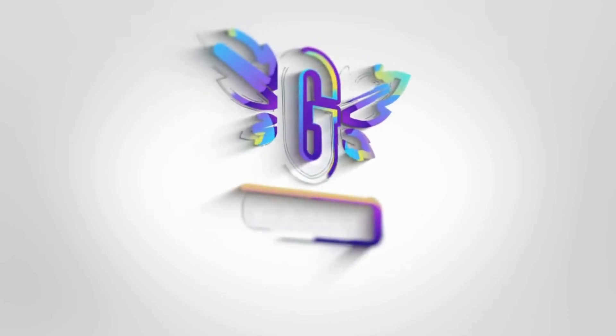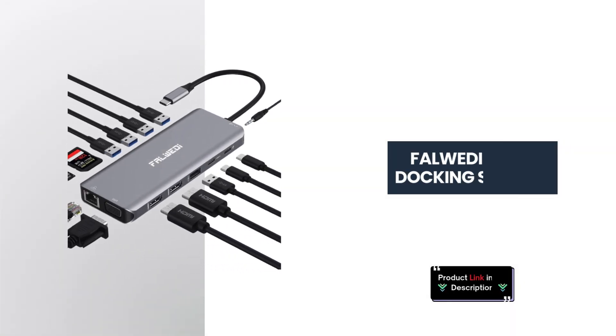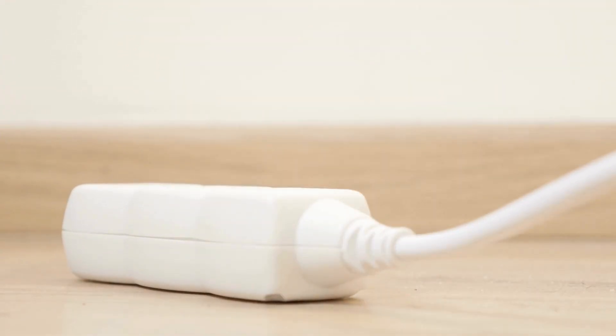Welcome back, Tech Enthusiasts. Today we're taking a closer look at the Fulwady USB-C Laptop Docking Station, a 14-in-1 multiport adapter. Stick around as we break down the features that make this docking station a must-have for anyone.